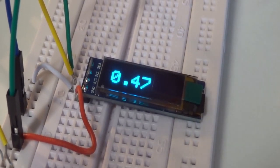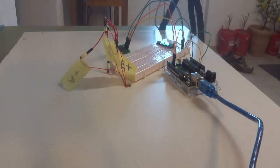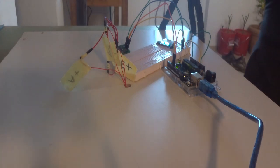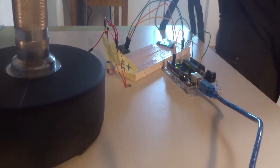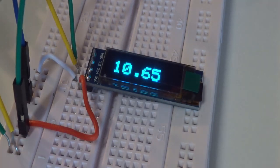So 464 divided by a thousand should show on the OLED display somewhere around 0.46 — and that looks pretty good. Now I'll apply a bigger weight to the scale. I'll take a 10 kilogram dumbbell and put it on there, and then we should also see that displayed on the OLED. Let me grab the 10 kilogram dumbbell and place it gently on the scale. We can see that the values are being updated on the OLED.